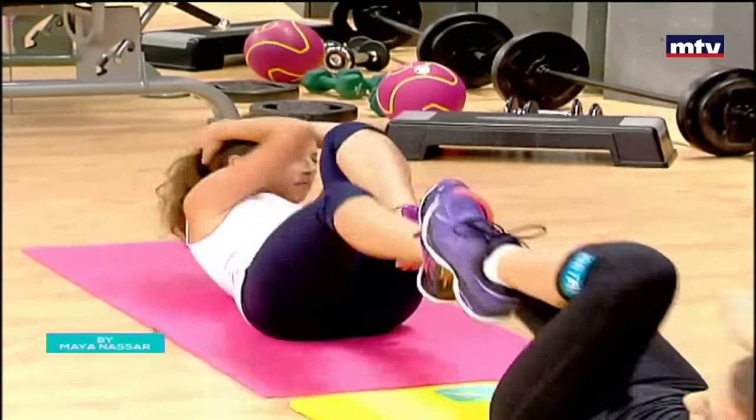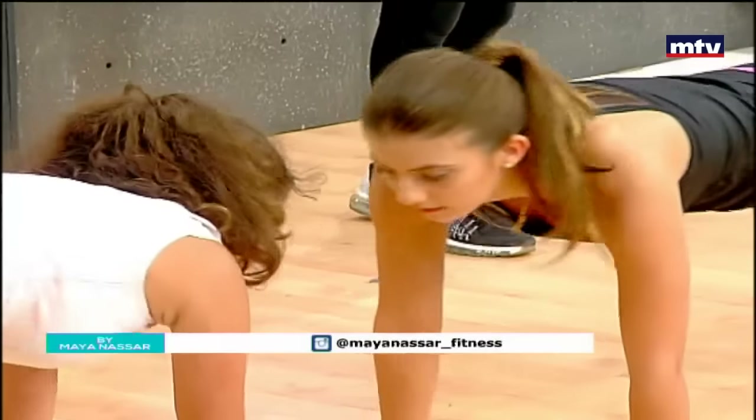This exercise is called a plank walk, and we're going to combine it with a clap. Laura and Kelleen are going to face each other, walk down, high-five, clap four times, then walk back up, stand in place, and do the same thing. So walk, tap four times, and come up. This exercise is much harder than it looks. It's quite challenging and a great exercise for the abs.